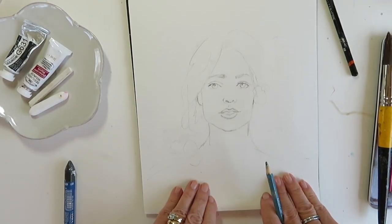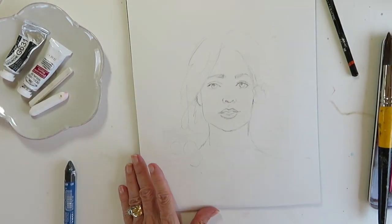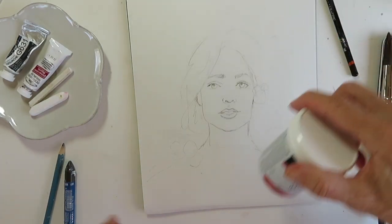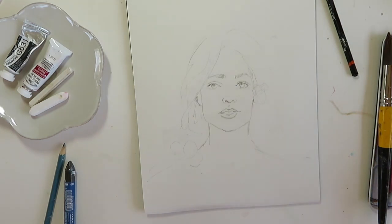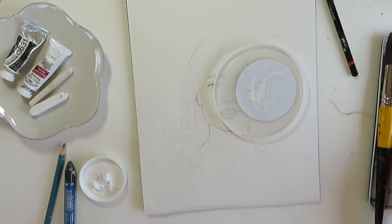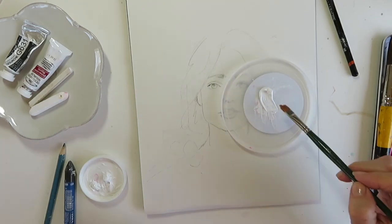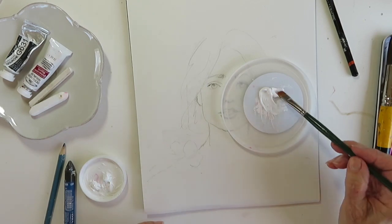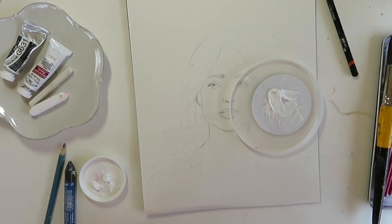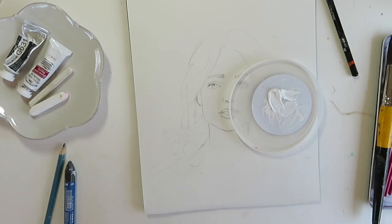I have the paper anchored down so it doesn't curl, because it will curl especially when we work into the background. I'm also going to be using gesso. I'm going to take a little plate or palette — whatever you have on hand — and put some gesso onto my lid. I've got two waters going: one for my gesso and gouache, and the other for watercolor. I don't want my colors to get muted as I go along.